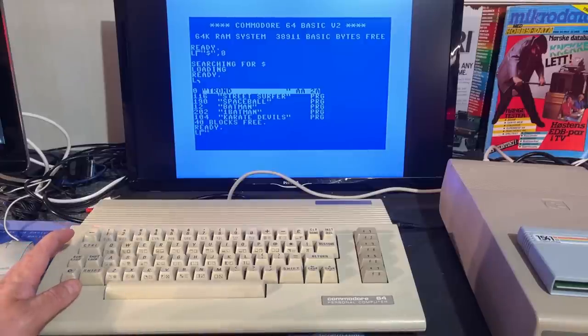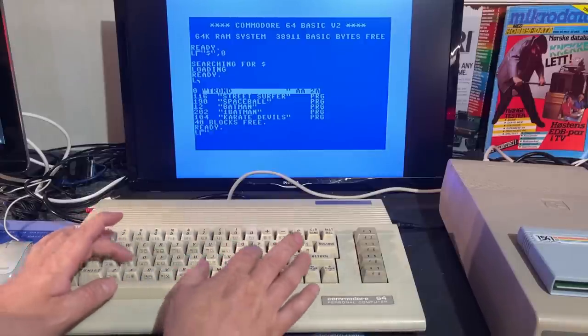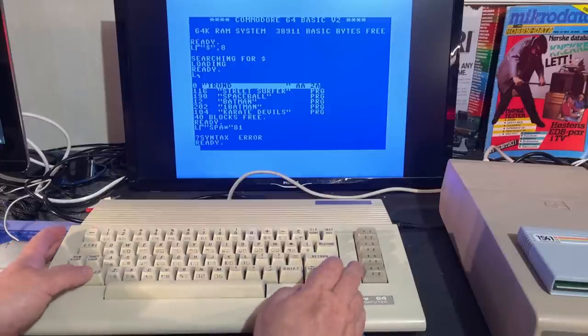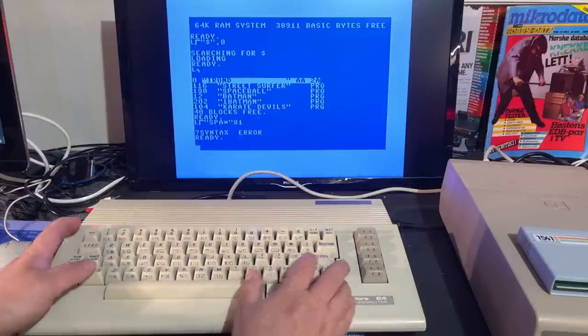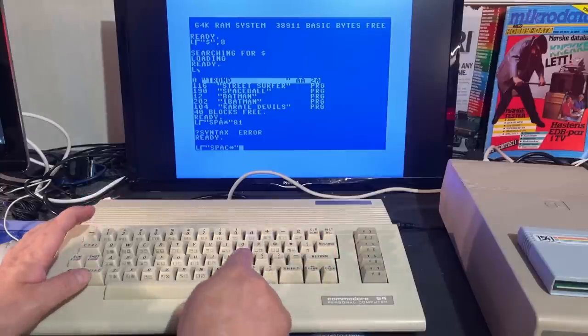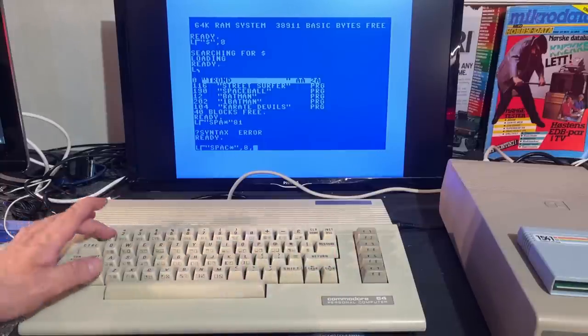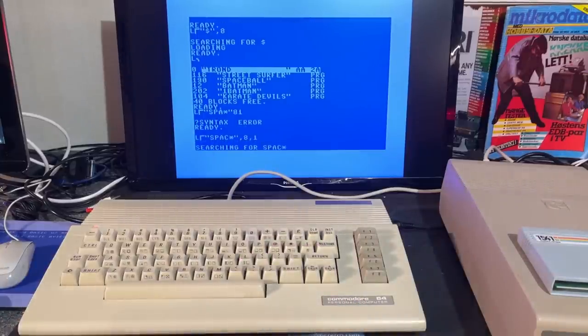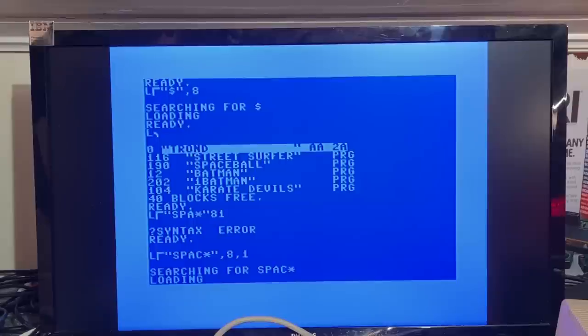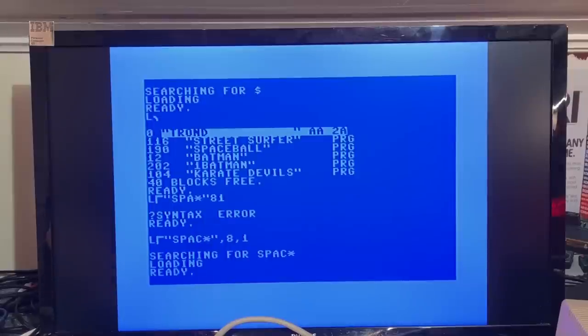Just testing the directory doesn't mean it can load a game, so let's try to load Space Balls. The keyboard seems a little bad on some keys. It is loading — it's a little noisy, but not the regular noise; it's more like a loud humming noise. You don't hear the stepper motor and the movement of the read/write head as much. Yes, and that loaded perfectly.